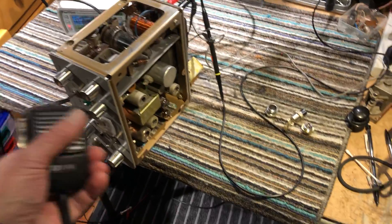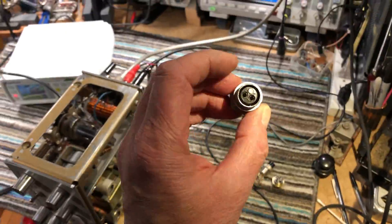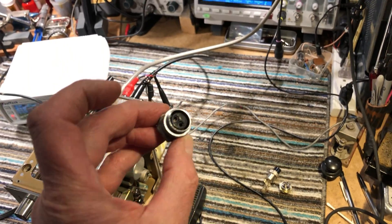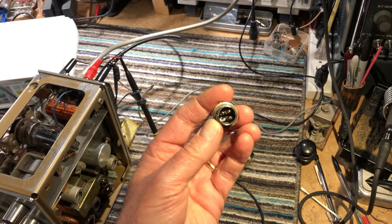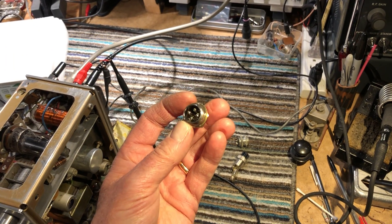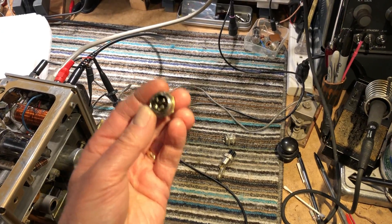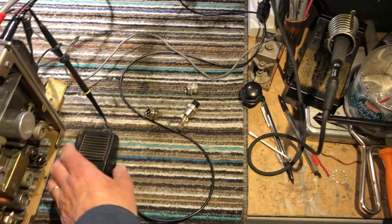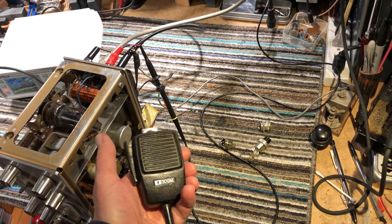I've now rewired the microphone socket. It used to have a strange little two-pin type in there, and I've swapped it for the type that's on my ICOM transceivers — quite an old one — so I could plug an ICOM mic in it, and the press-to-talk works as well.